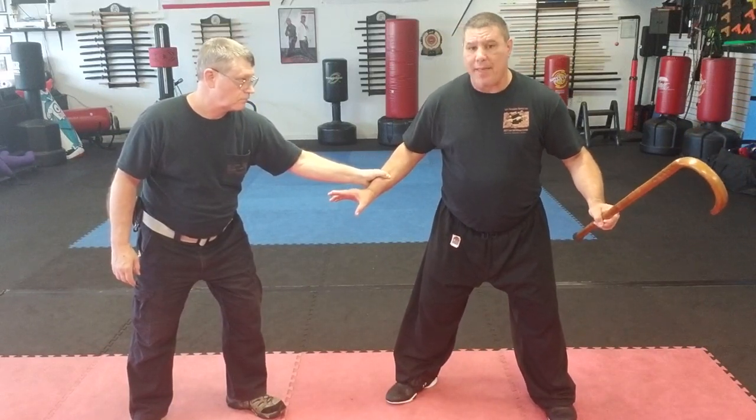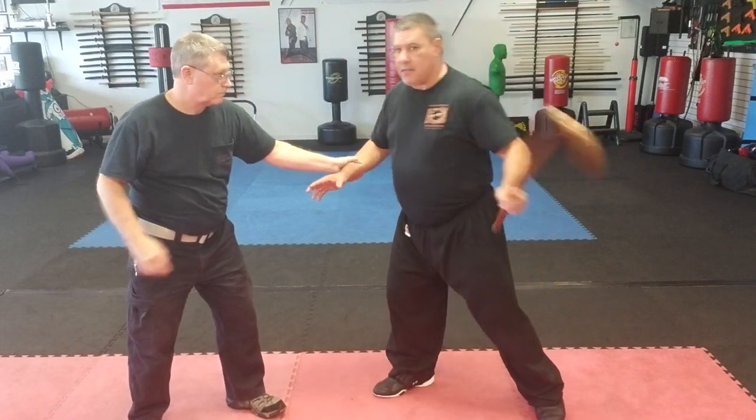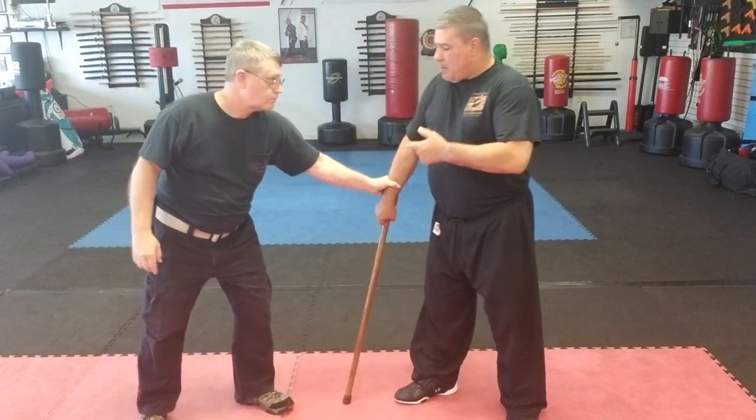Now he is open on that side, so I can fake going to his head when I'm really going to hit him in the knee, or fake the knee and hit him in the head.